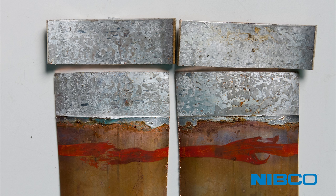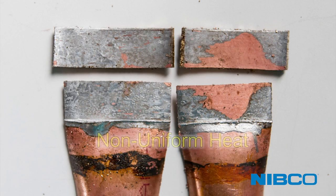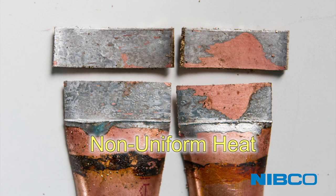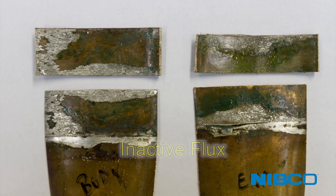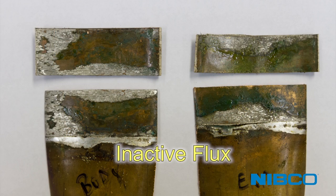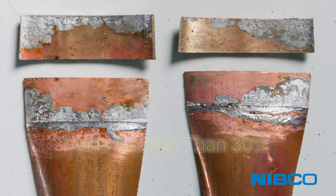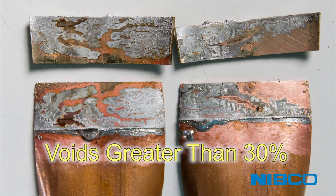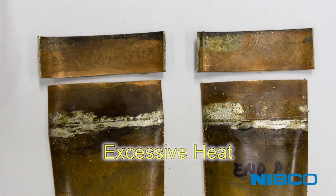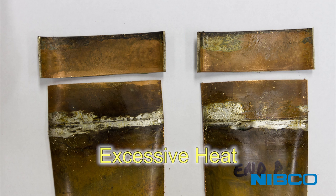Here are some examples of solder joint coverage you may experience while practicing. Full solder coverage with no voids would be considered a high-quality joint. Non-uniform heating can result in good coverage on a portion of the joint, though not uniformly around the entire joint. Inactivated flux or compatibility issues with solder-flux combinations can inhibit solder flow. A joint with more than 30% void at any location would not be considered acceptable solder coverage. Excessive heat applied to the solder joint or flame directed into the joint gap can burn out the flux, causing poor coverage.